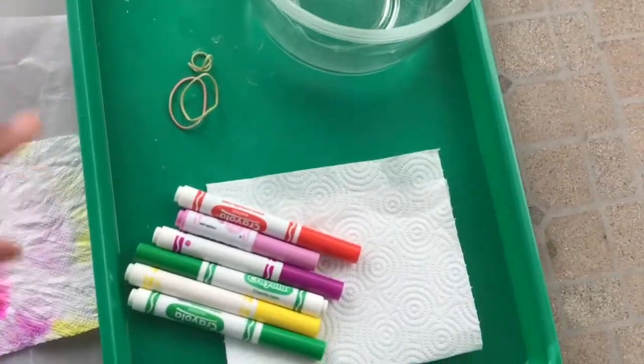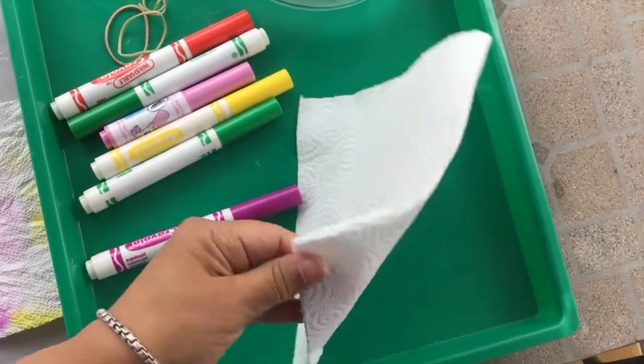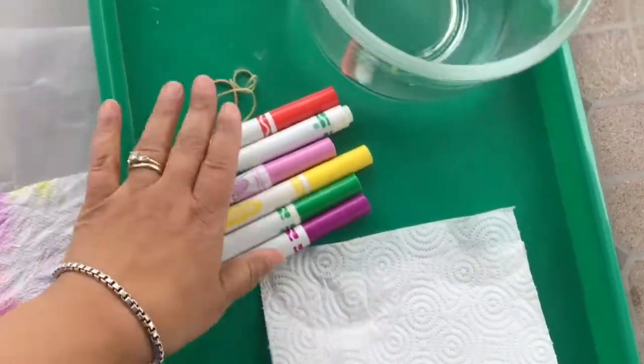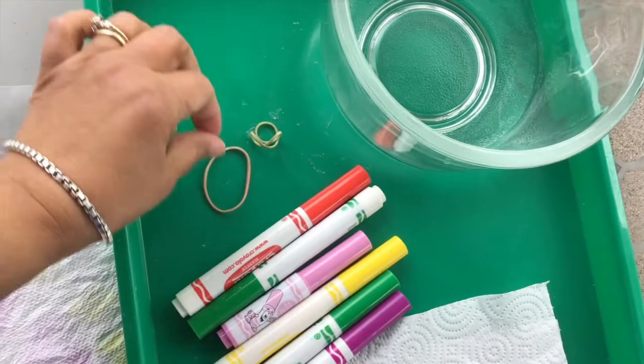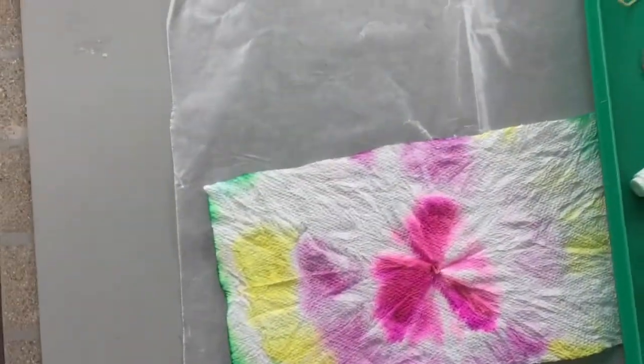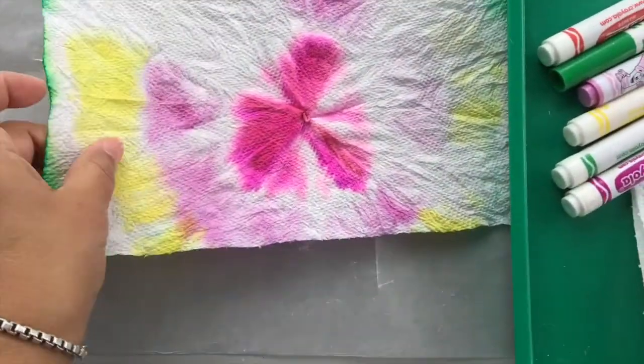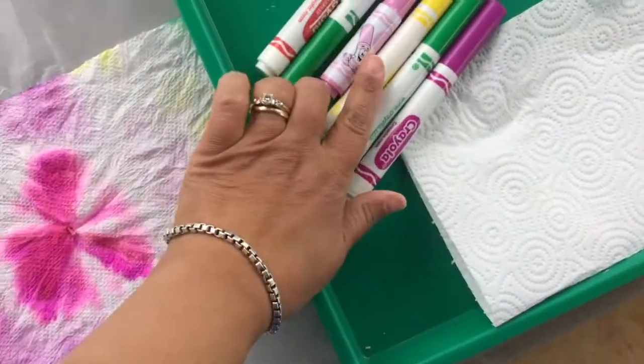These are the materials you'll need. You'll need some markers, your favorite colors, a paper towel — just one is enough — three small rubber bands, and a little bit of water. My surface is protected with some wax paper because there will be ink here because of the markers.